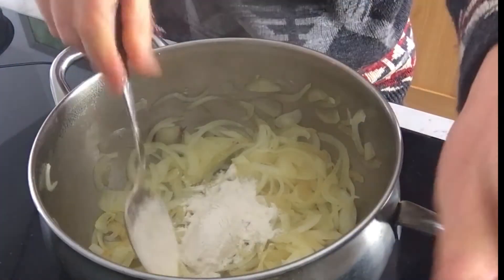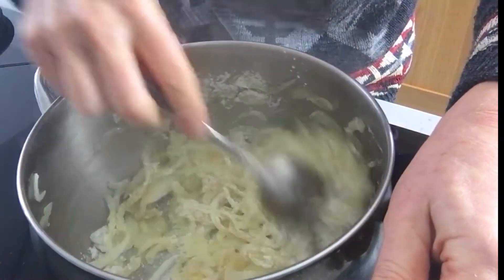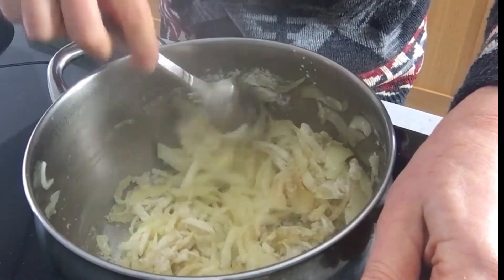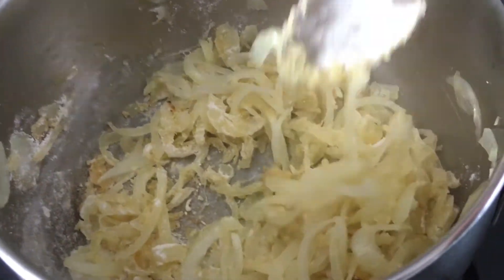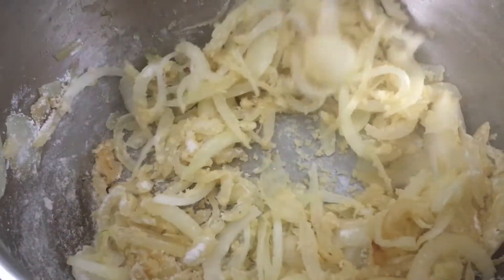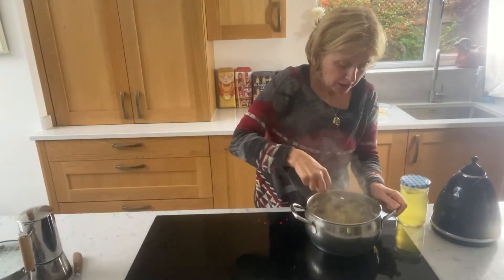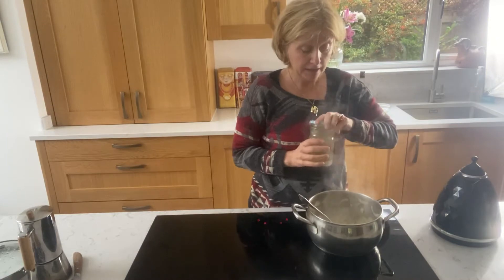Once onions are done, well reduced, but not brown, of course — we don't like that — we're adding one large heaped tablespoon of plain flour. Our flour we did fry for say a minute, and mix it well with the onions.